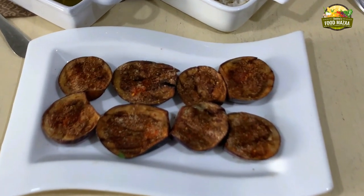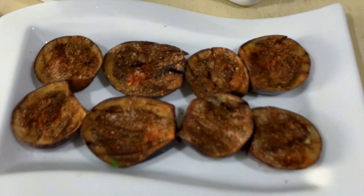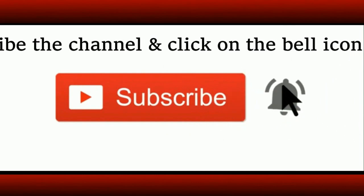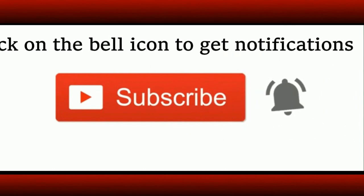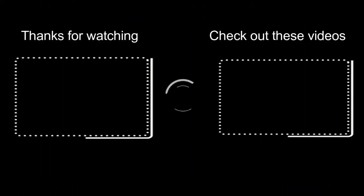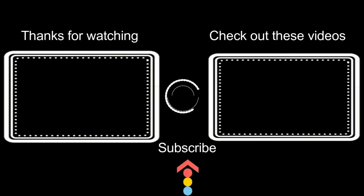Friends, hope you like this recipe. Yummy — they look delicious, isn't it! Have you subscribed to the channel? If not, please do so and click on the bell icon to get notifications. There are some more videos from the archives if you have not seen them — you can watch them now. Thank you and have a nice day!